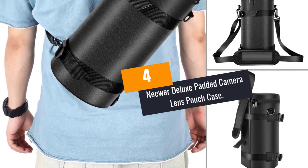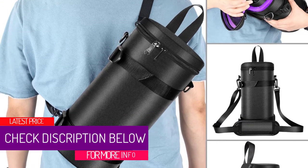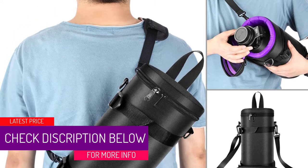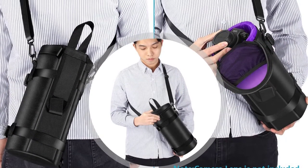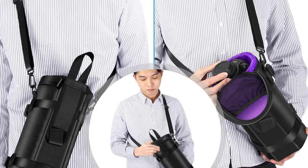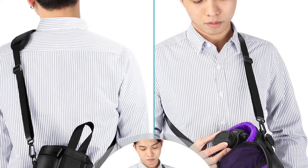At Number 4: Neewer Deluxe Padded Camera Lens Pouch Case. This lens pouch from Neewer is made to protect your lens in the harshest of environments. A combination of a heavy-duty exterior and 14mm thick padding inside ensures your gear is safe. You can choose from 4 different sizes, a range wide enough for most needs. With it, you have 3 different carrying options — you can use the quick grab handles or use it as a satchel bag.